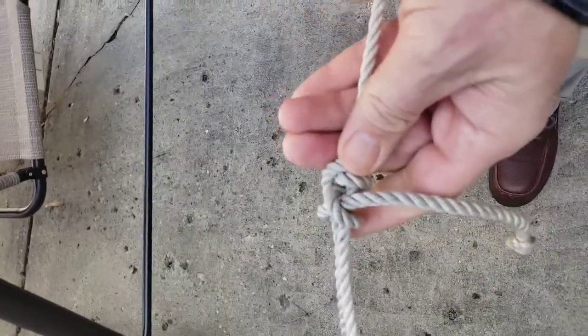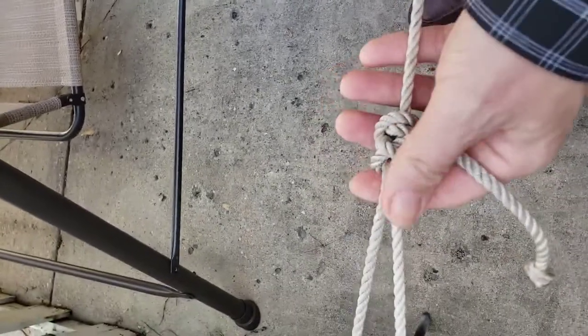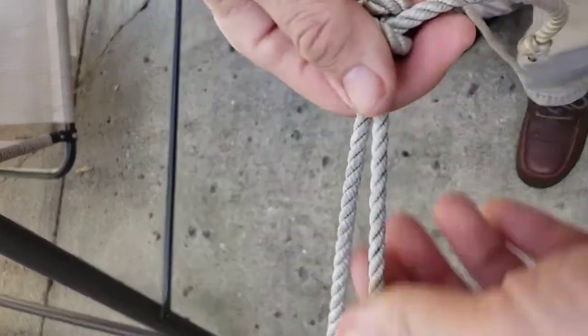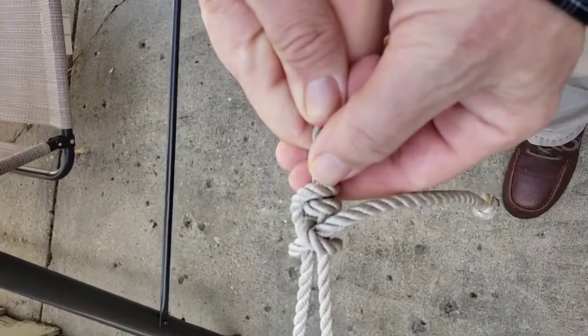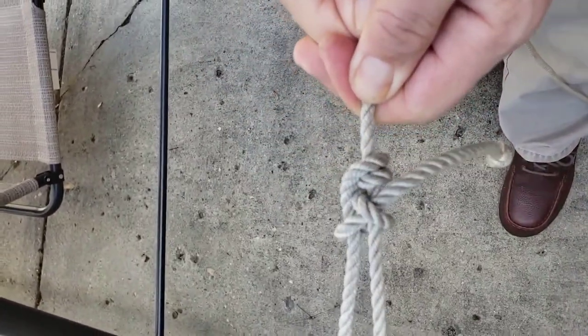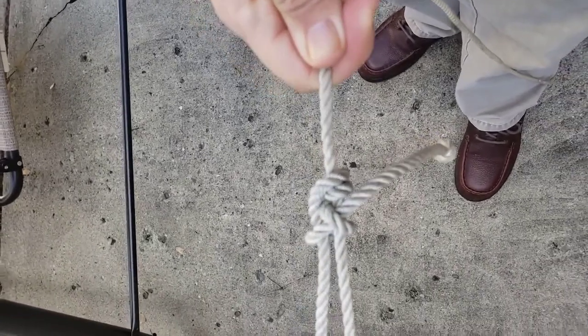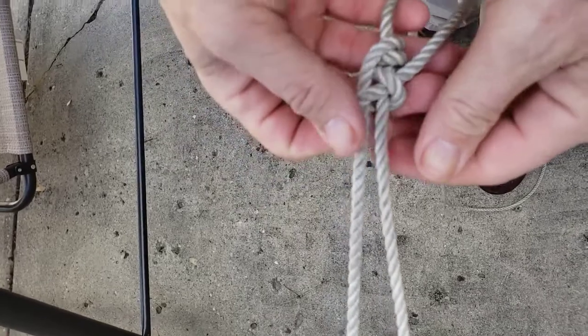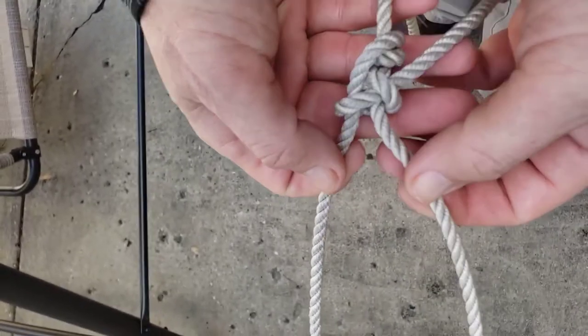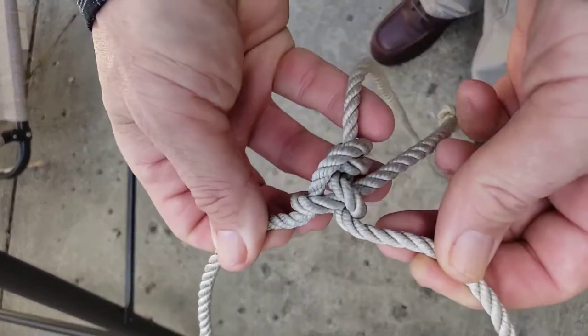That is also easily adjusted, as you can see, just like the taut line. But in fact, I've got it tied looser than I did that taut line, and it's gripping better. So that is another nice little adjustable hitch.